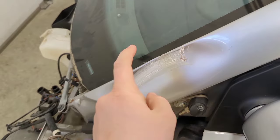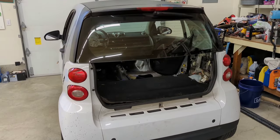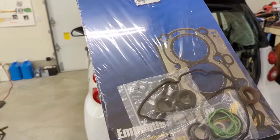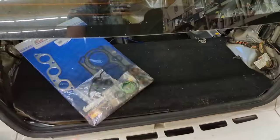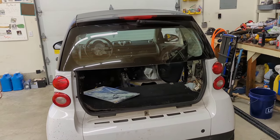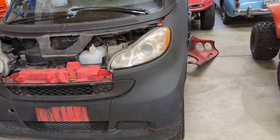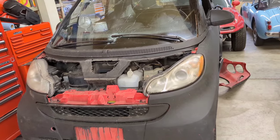It does have a salvage title because it got a little hit right there. And it does have a blown head gasket. But conveniently, I've got a new head gasket right here. I'll slap that one in, and hopefully it runs without blowing something else up or the head being warped. Worst case, I have a backup engine that could also have a blown head gasket — I have no idea.